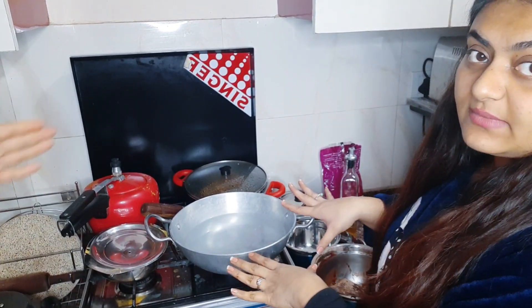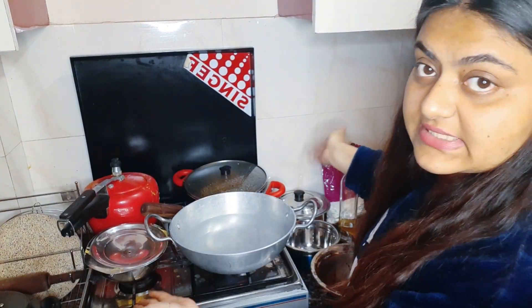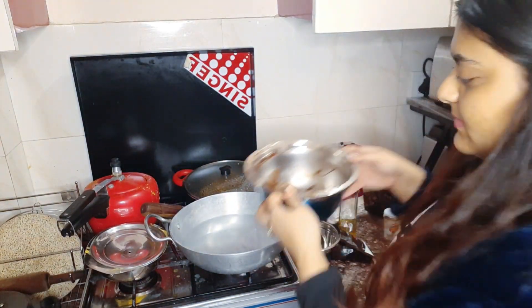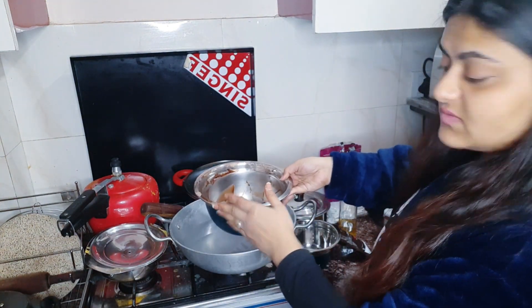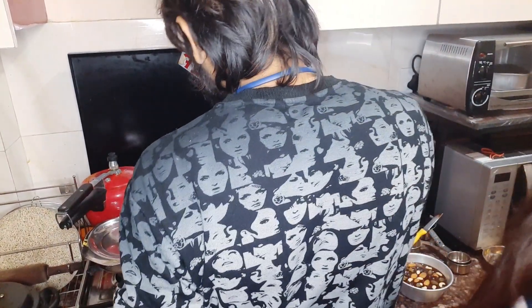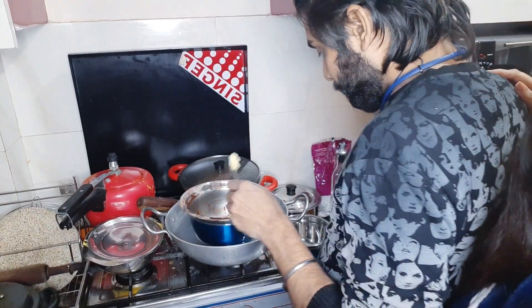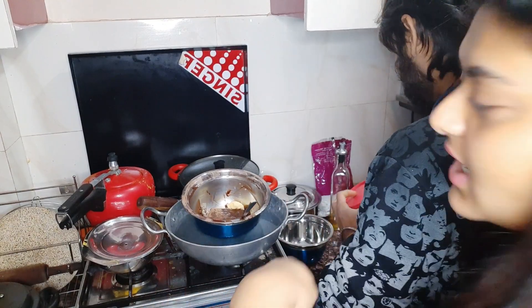We are now preparing the ganache. Please ignore the mess — we are making food! We are melting chocolate in a bowl using a double boiler method. I am using compound dark chocolate. We have added some butter and some fresh cream, and the butter is melting. The ganache will come together nicely.